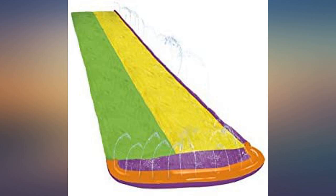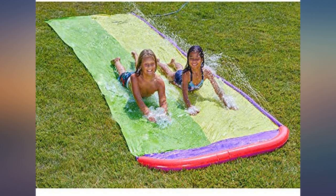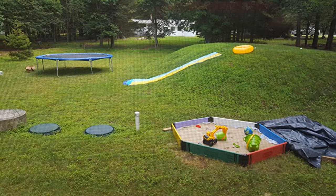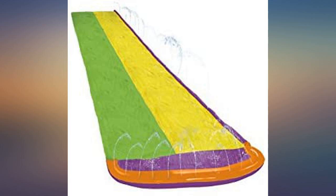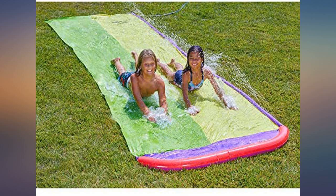It lasted almost the whole summer season and got a lot of use. We had it on a hill in our front yard and it was amazingly fun for my son and his friends with use every day. Like other reviews, I was worried it wouldn't get enough water to the other side, but we propped up the water holes and closed off a few of the holes at the bottom to give more pressure up top.